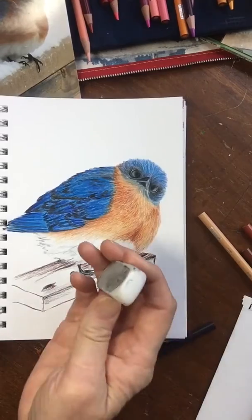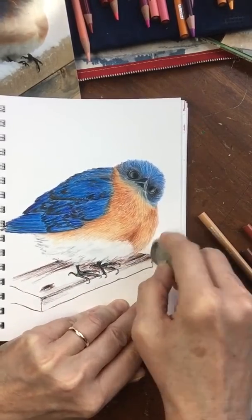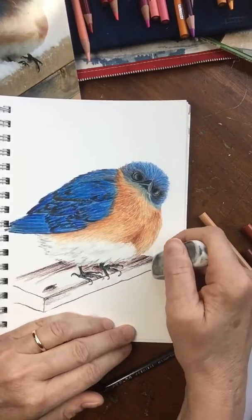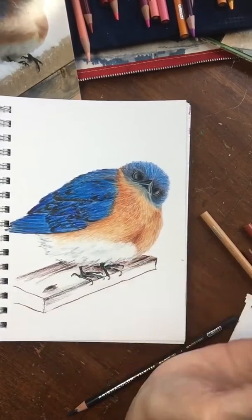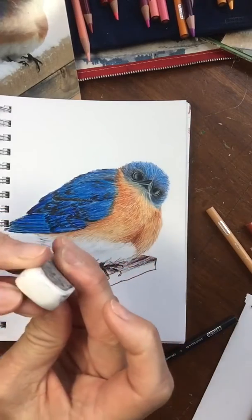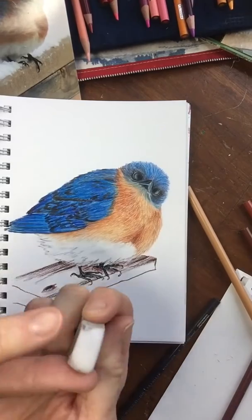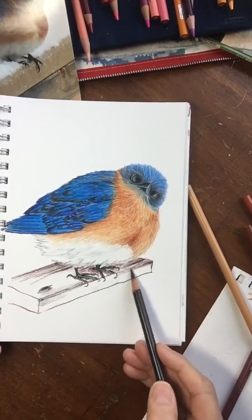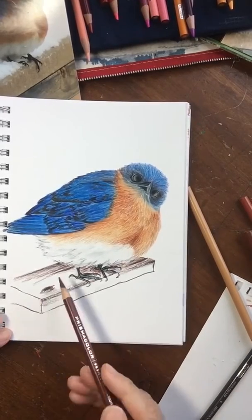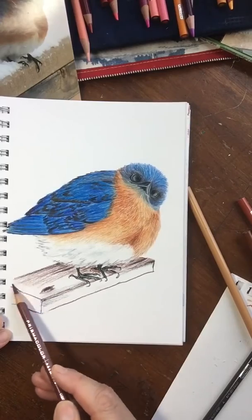This white plastic eraser is handy for erasing out bits you didn't intend. A colored pencil does not like to erase. I caution you though — if you use one of these and you get some color on it, you need to clean it on another piece of paper to make sure you're not going to transfer any color onto your drawing.